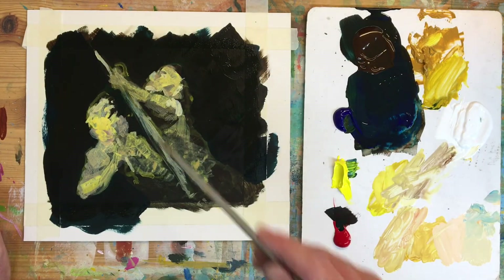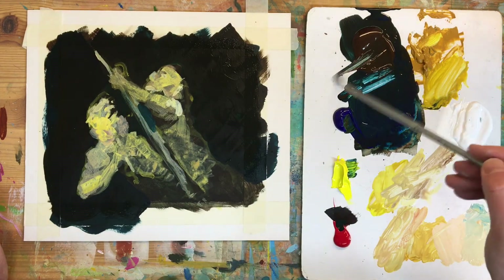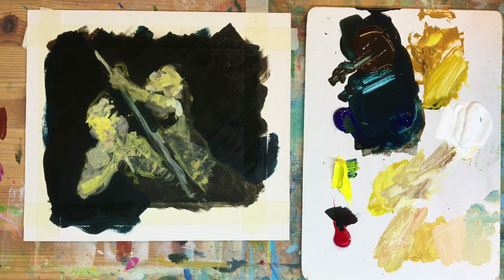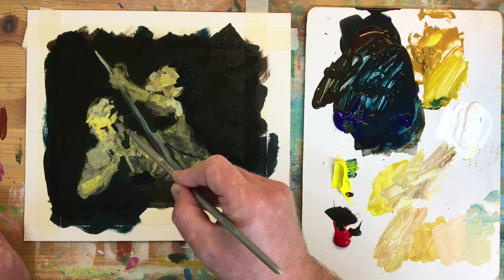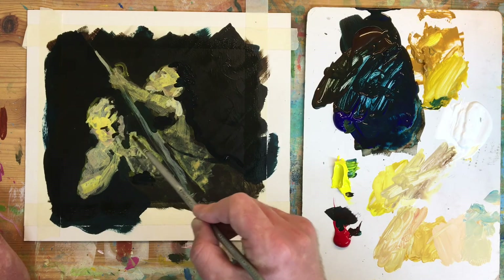It is important to note that I'm using acrylic paint on card. The original painting is done in oil on canvas. If you want to find out about oil painting and the different periods in history and how each painter used oil and other mediums, please do some research.